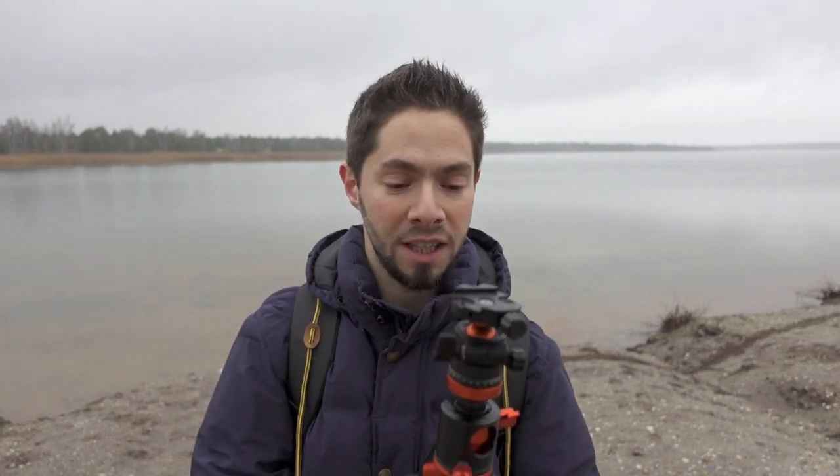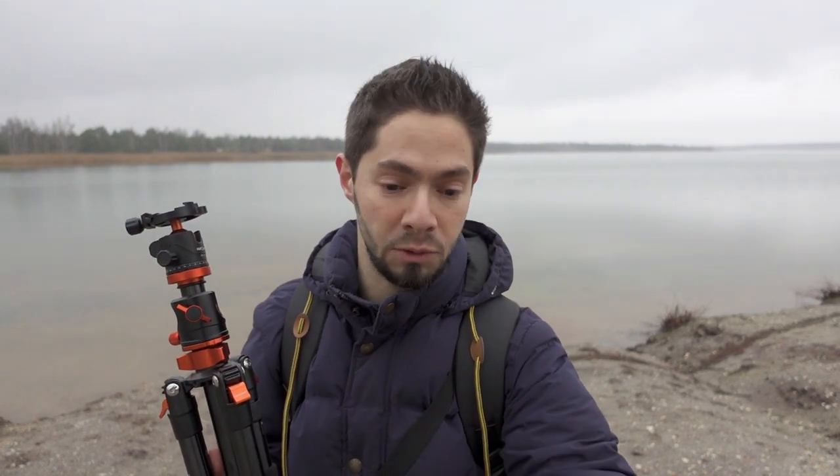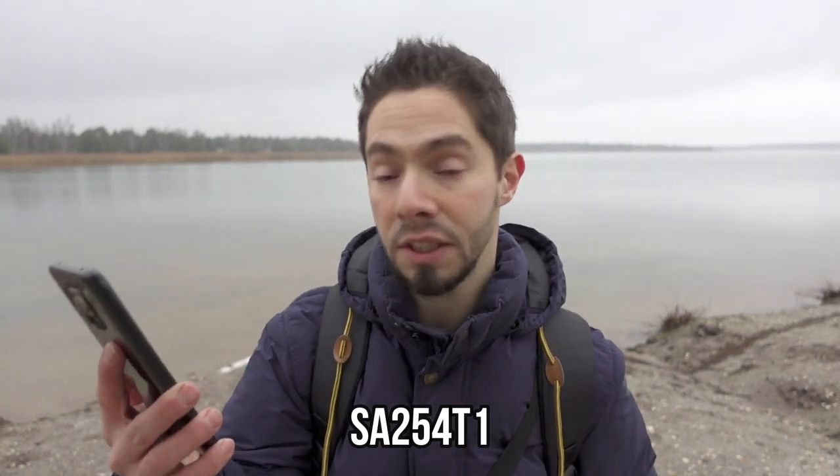It's so steady and it's better than the tripod I was using before. I am going to use this tripod as my main tripod from now on. The first thing I have to mention is the name of the tripod itself, which I forgot to say earlier — it's the SA254T1.